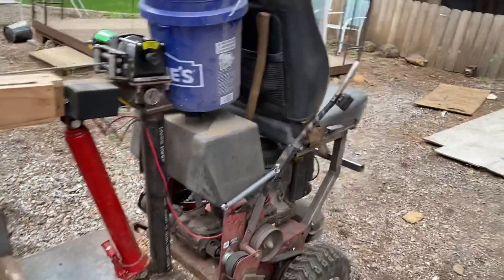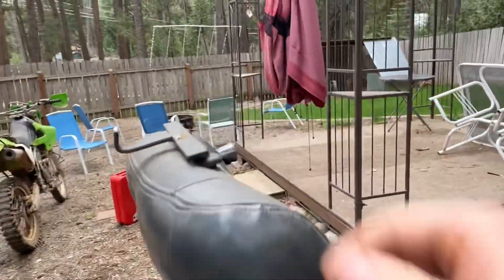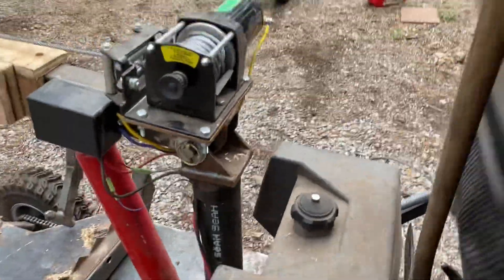You can see my log tongs there — I need to do a video on those as well. I made this little bucket holder that actually mounts inside of the headrest mounts — works great, gives me somewhere to put my bar oil and stuff like that. And I reused the gas tank from the mower, obviously, because it's the simplest thing to do.